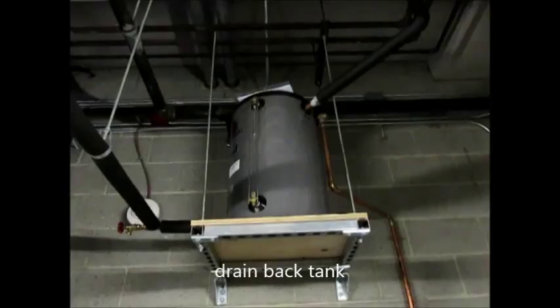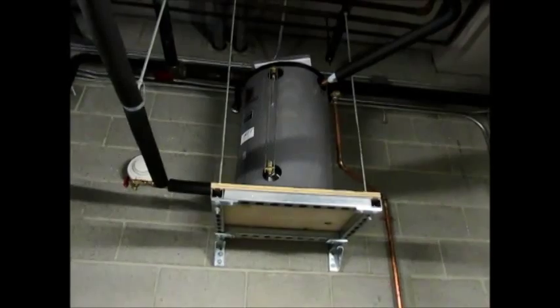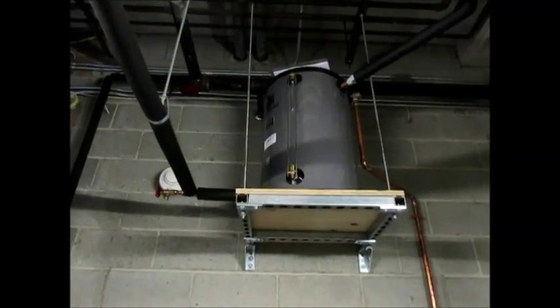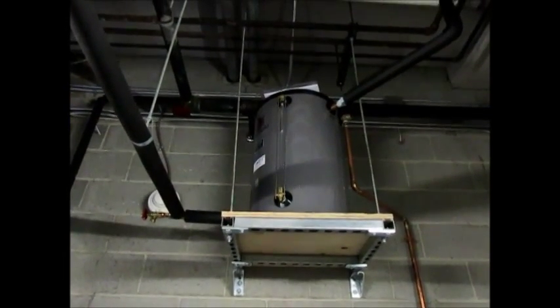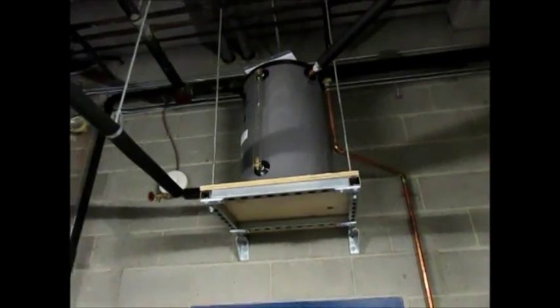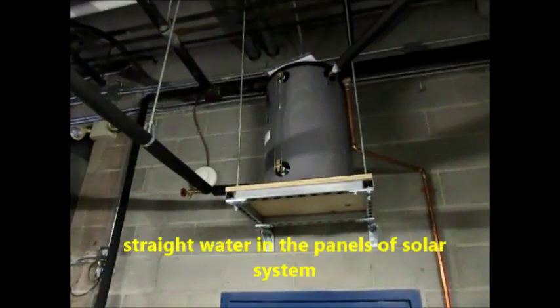This way the panels don't overheat in the summertime. This particular installation is in a school, so in the summertime if they're not using all the hot water they need and this system wants to over-produce, it'll shut down, the water will drain back into this tank, and it'll just sit there. That's better than glycol sitting in panels and potentially baking the panels or needing a heat dump zone.